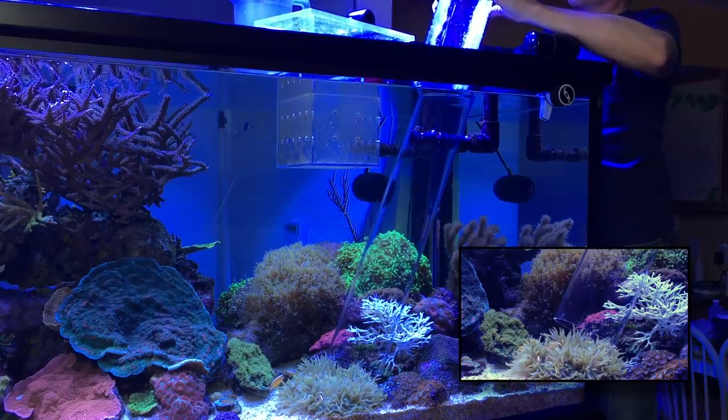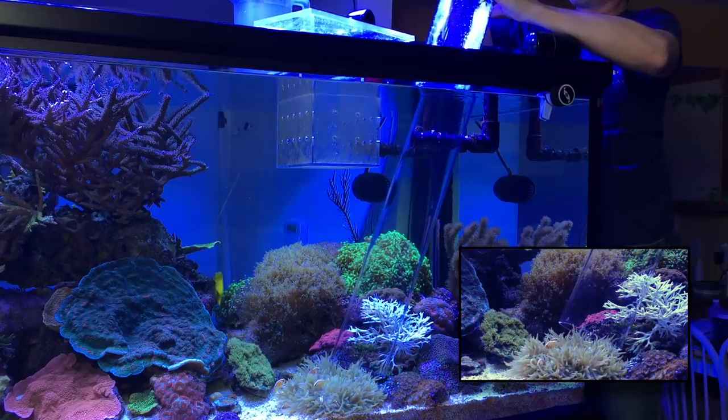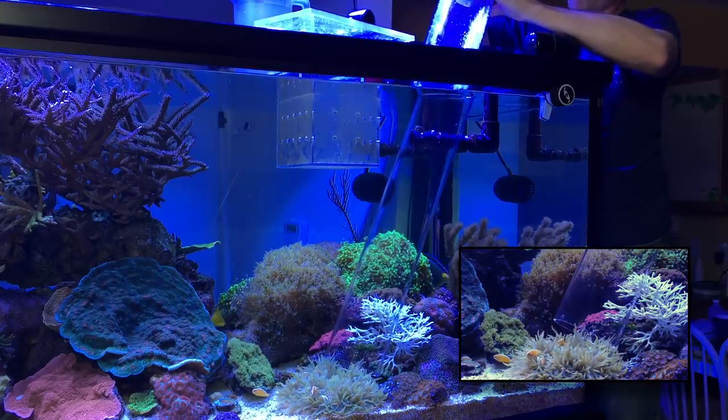Last little guy to go into the tube, and into his new home — deep within the 400 gallon reef.